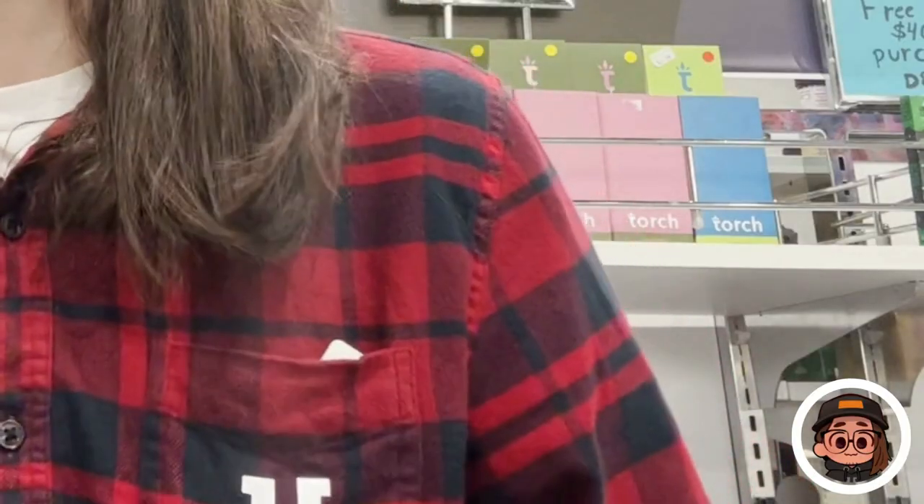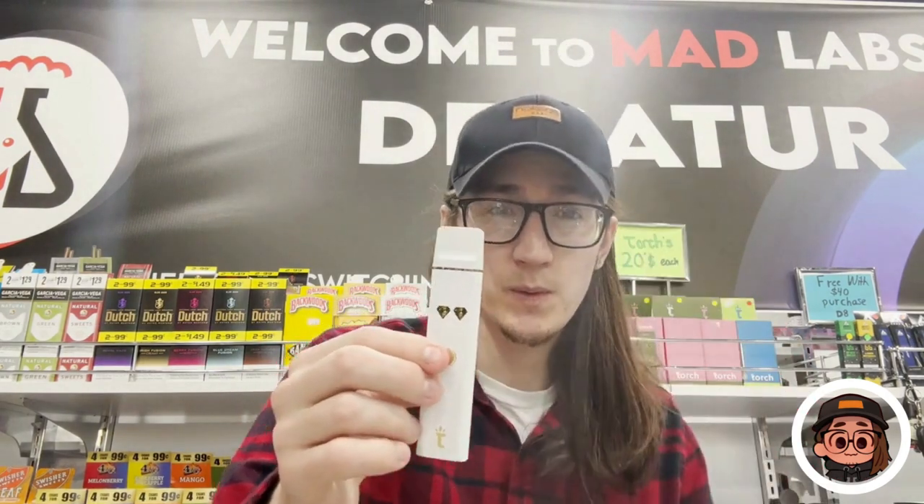I believe you hit it five times to turn it on. Let's see how it tastes. It's a pretty large device compared to most other disposables, but it's a really nice draw — I didn't have any problems with clogging. With both of them combined, the flavor was really good actually.